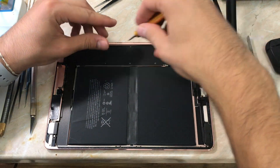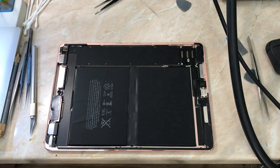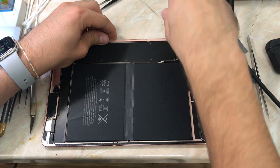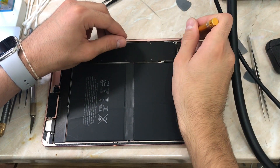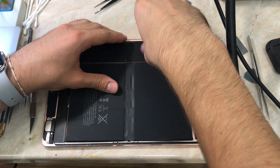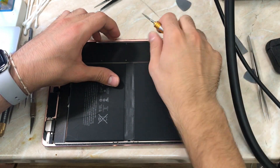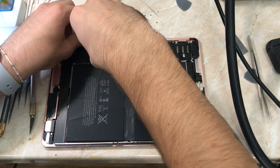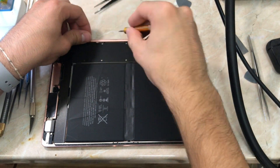If you are new to iPad teardowns, this will be helpful for you. The hardware iCloud method involves removing the NAND and reprogramming a new system configuration so the device can be activated without iCloud. What is system configuration? System configuration is the serial number, Wi-Fi MAC address, and Bluetooth MAC address. Those three are responsible for activating your Apple device when Apple's server is checking your activation status.